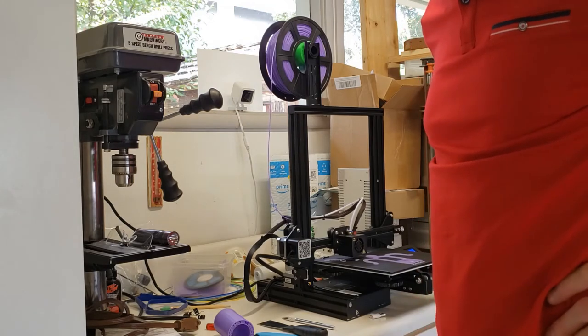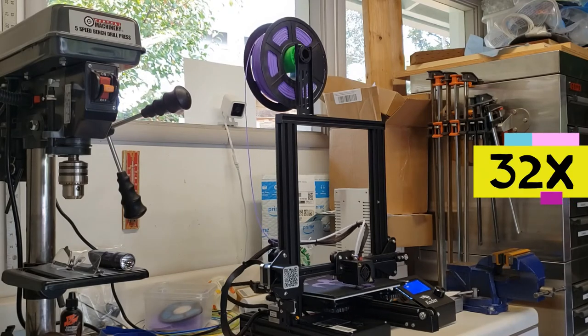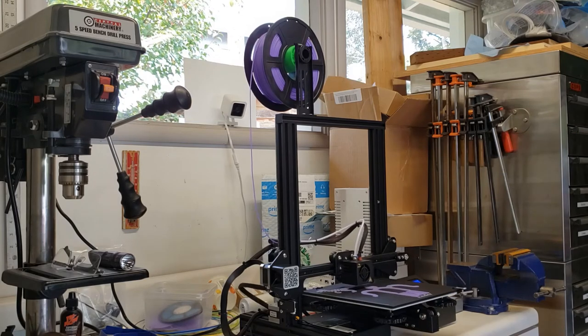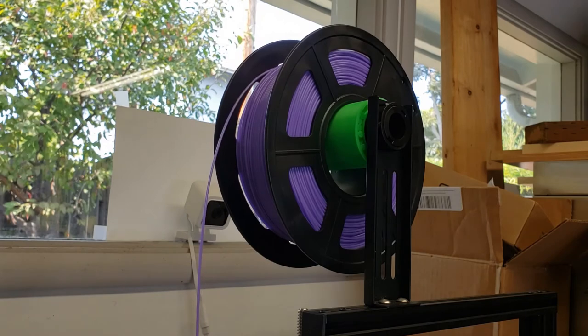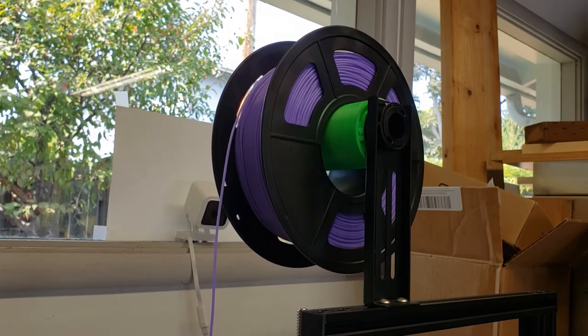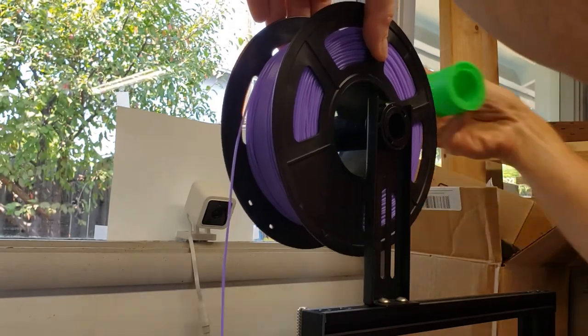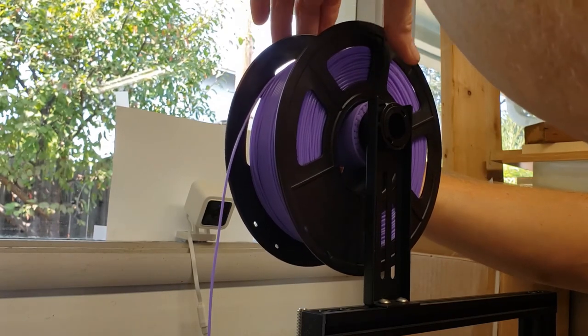Let me just speed this up for you so you can see it running. I hope you enjoyed this build and happy 3D printing.